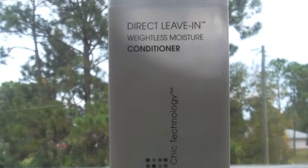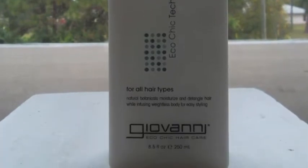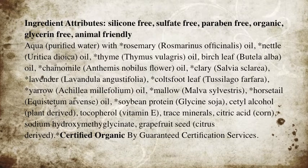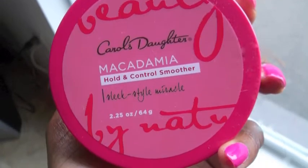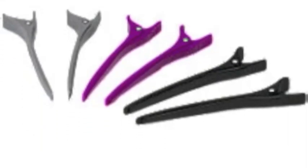I use this Giovanni Direct Leave-In with the coconut oil to do my double strand twist. Here are the ingredients for the direct leave-in conditioner. Carols Daughter Holding Control Smoother helps me with my edges. You can get these curved perm rods from Sally Beauty, as well as these clips that separate the hair.